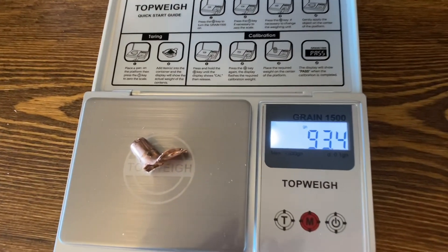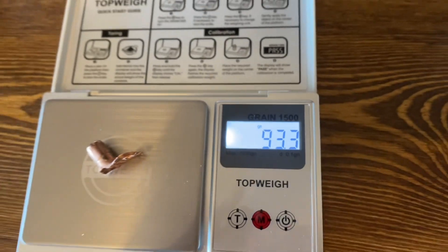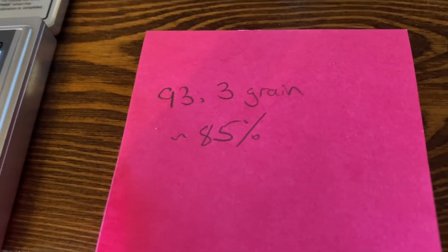I brought that bullet inside to weigh it. I'm at 93.3 grains — not too bad. That's 85% weight retention.